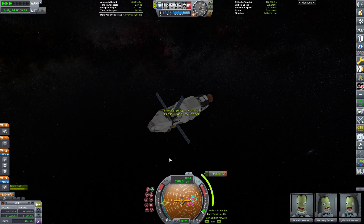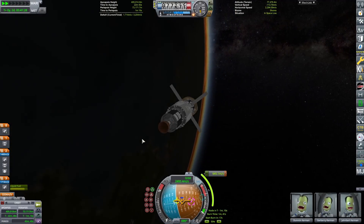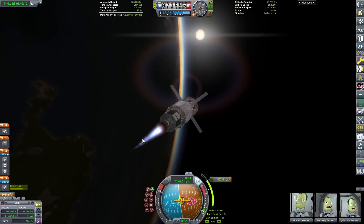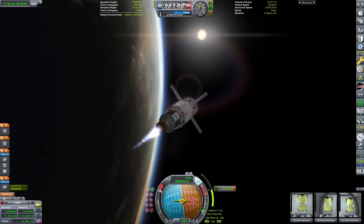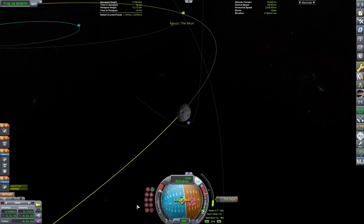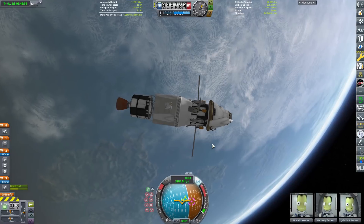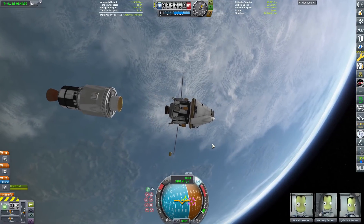We're getting ready to do our trans-lunar injection with the upper stage, and this is a great time for me to do the plugs! If you are enjoying the video, there is a like button, a comment button, a subscribe button, and a notification button — YouTube says you should press all of these. There's also a link to the Discord, and you can become a member. Thank you very much, guys — we are getting really close to 10,000 subscribers. Well, we're like 1,500 subs away, but I think that's close. Thank you everyone who has subscribed and joined our Discord!